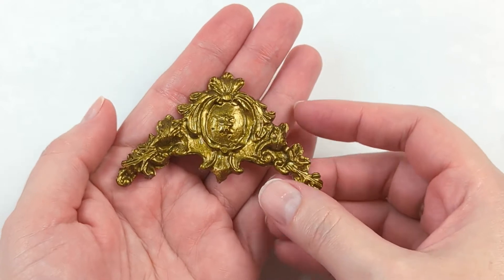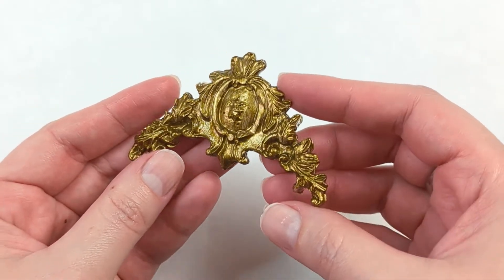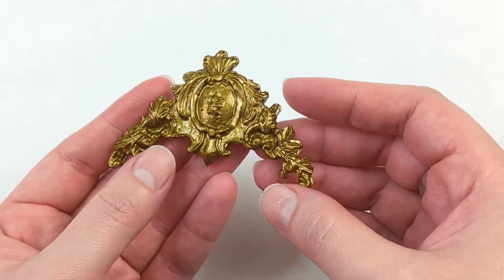Hello everyone and welcome to a new episode of Crafting with Cosplay Fabrics. My name is Indran. Today I want to show you how to make ornate filigree designs for cosplay using hot glue.